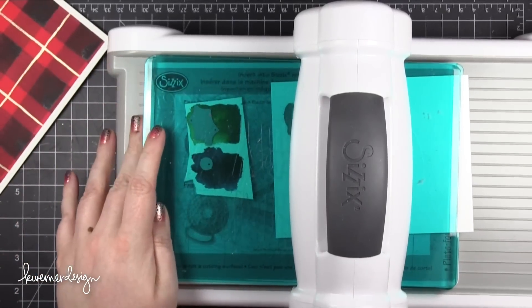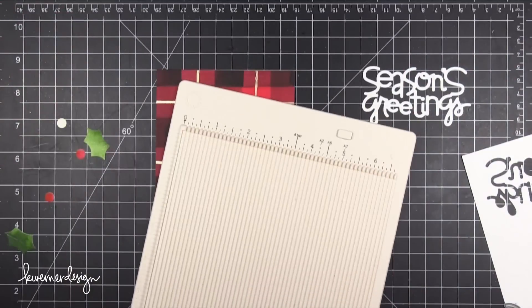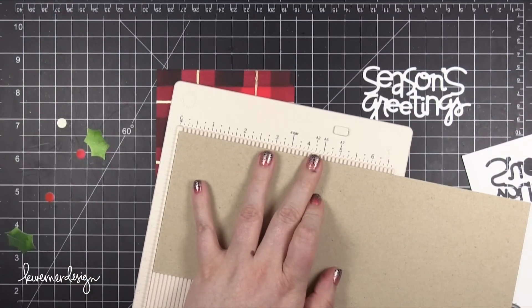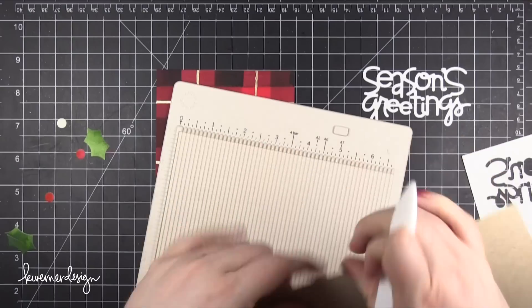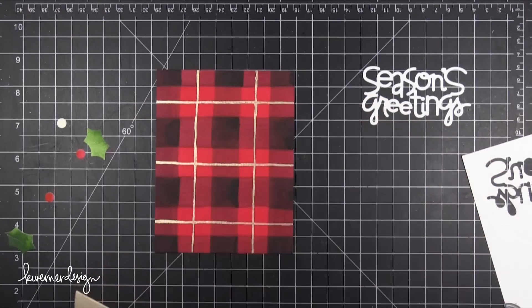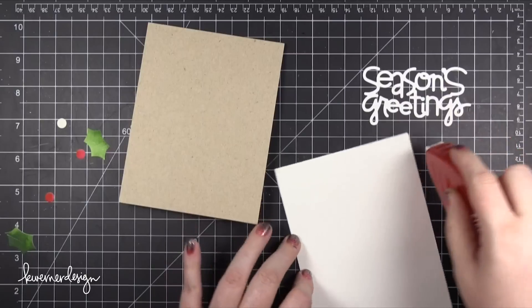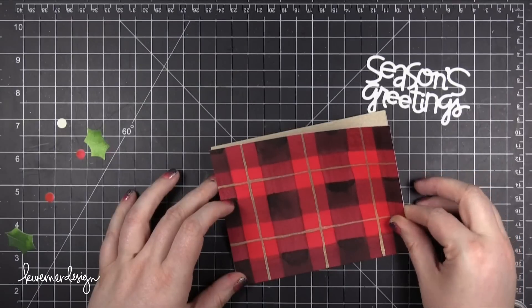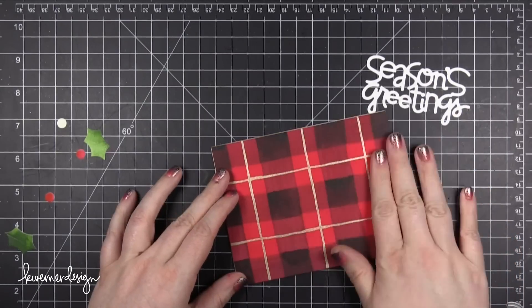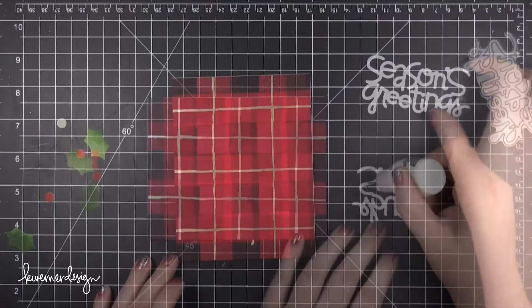I'm cutting the Season's Greetings out of Neenah Solar White cardstock — just the 80 pound cardstock. I'm also creating my card base out of Neenah Desert Storm, which is a nice kraft color, scoring that at 5.5 inches to create an A2 card — 4.25x5.5 with the fold on the short end. Using Tombow Xtreme Adhesive to adhere the plaid pattern onto the card front, trimmed down to 4.25x5.5 to fill the entire card front.